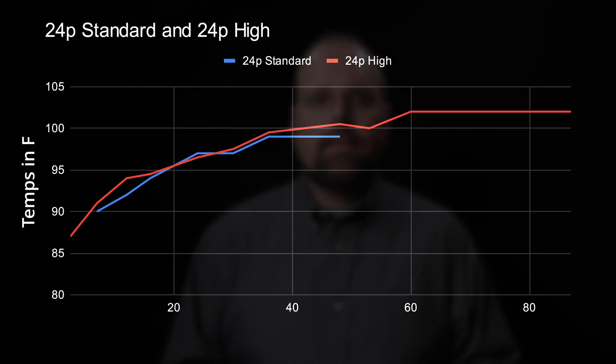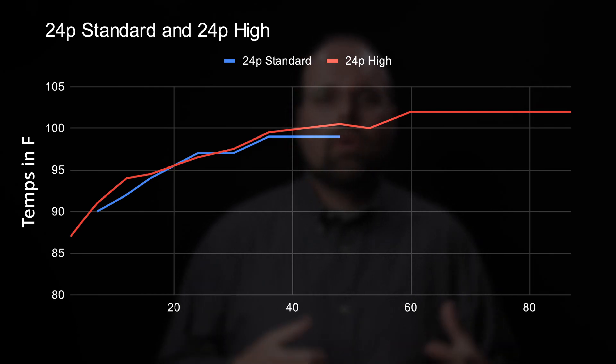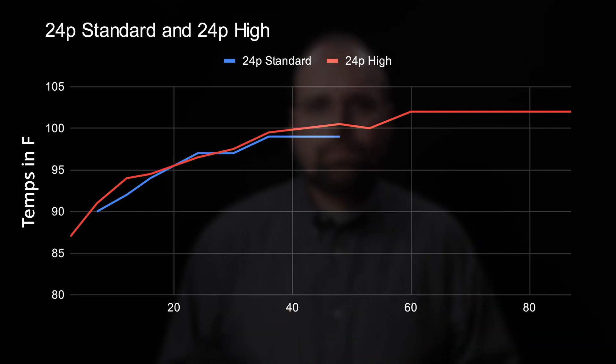This chart summarizes the temperatures I measured on the two runs at 24 frames per second. The blue line is the temperature with the camera set to standard, and the red line is the temperature with it set to high. With auto power off temp set to standard, the camera stabilized at about 99 degrees around the 36-minute mark, then powered off 12 minutes later at 48 minutes of recording.